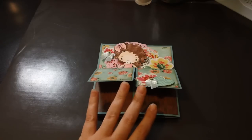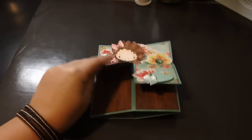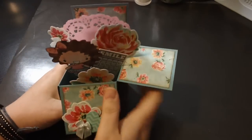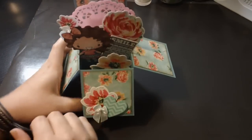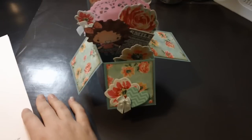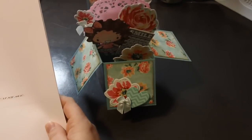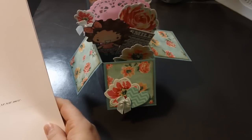I wanted to do something different and I started seeing this card popping up all over the internet. I went over to Splitcoast Stampers — that's a website that does tutorials and has galleries. I used to do a lot of stuff there when I did Stampin' Up. They have step-by-step tutorials.